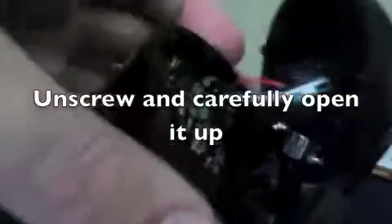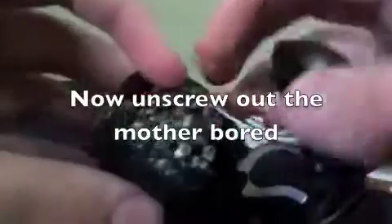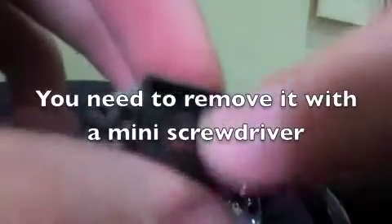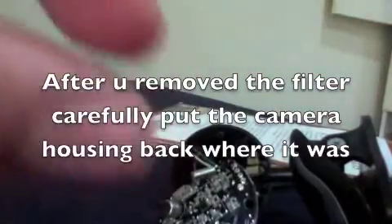I pulled apart the webcam. You unscrew these two screws here and simply pull it out like this. That's removed. You remove this, and you can see here — that's the infrared filter. See this red little shard there? You just got to get that out. After you remove the infrared filter, it's this little piece that looks like this.